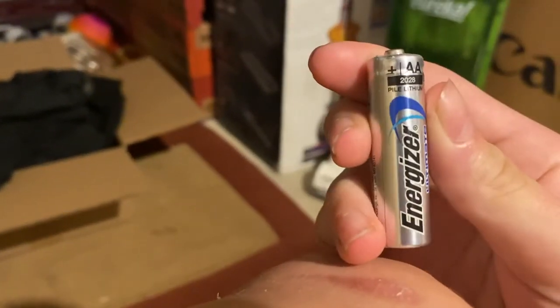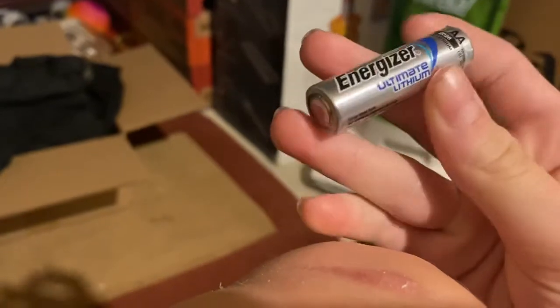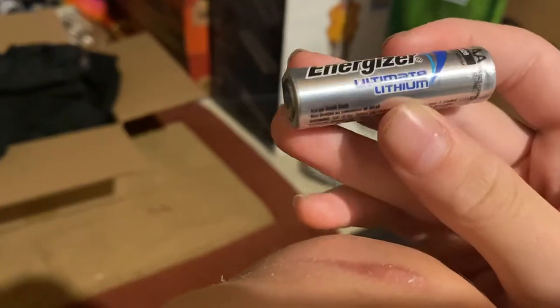Take a look at these batteries — they're light, there's almost nothing in them. 2028 shelf life, ultimate lithium.